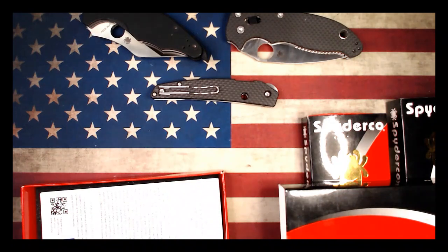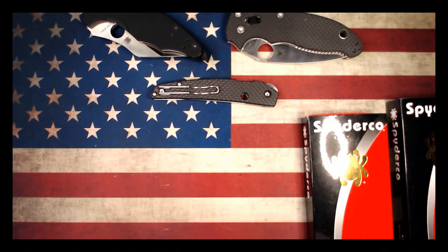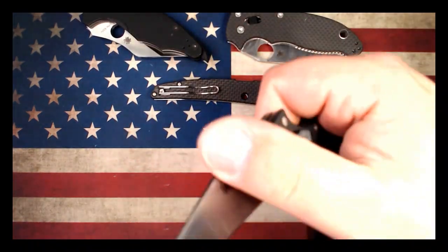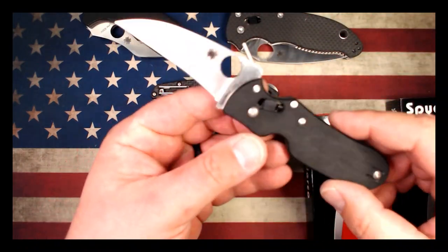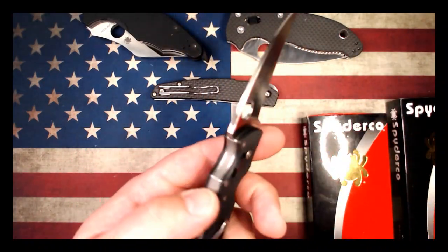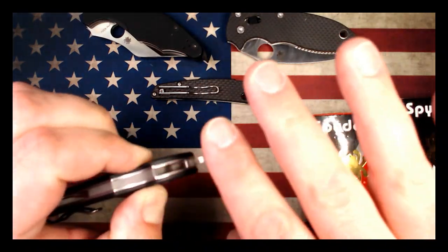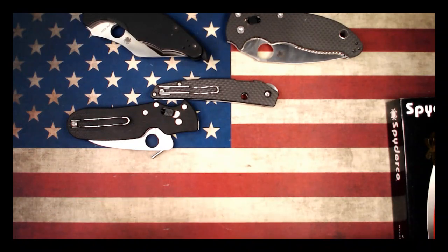This one here is definitely a cool knife — one that I had never handled before. This one is called the Pakal. The flip is harder to do on camera. This one is also rocking CPM S30V. You got the wave opener, which is pretty cool. And yeah, this is a Golden, Colorado knife with the bearing lock, which is super cool.